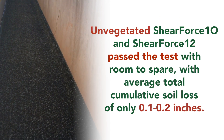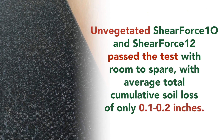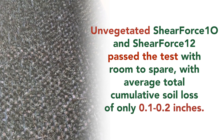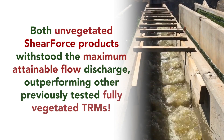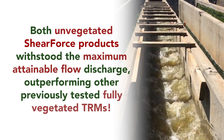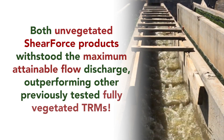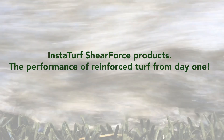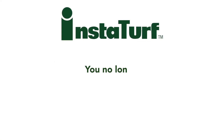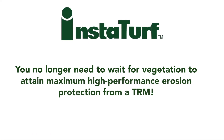Unvegetated ShearForce 10 and ShearForce 12 passed the test with room to spare, with average total cumulative soil loss of only 0.1 to 0.2 inches. Both unvegetated ShearForce products withstood the maximum attainable flow discharge, outperforming other previously tested fully vegetated TRMs. You no longer need to wait for vegetation in order to attain maximum high-performance erosion protection from a TRM.